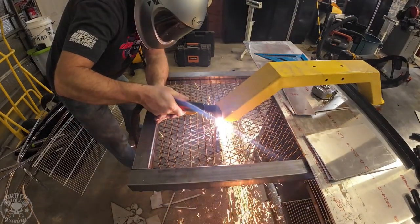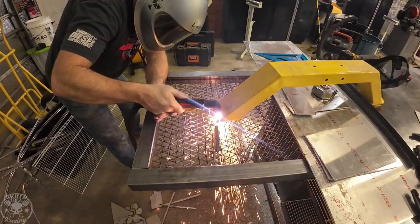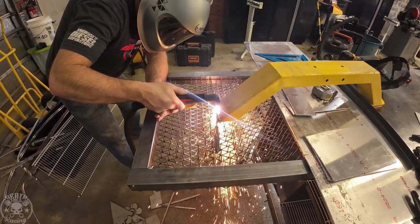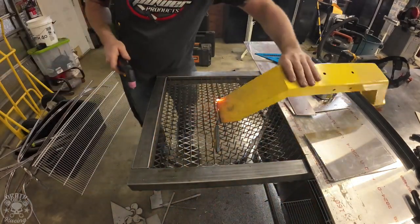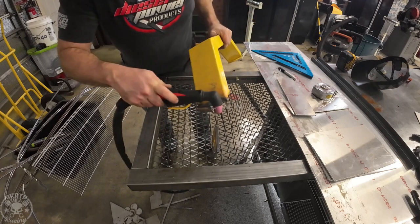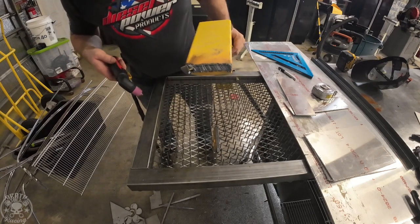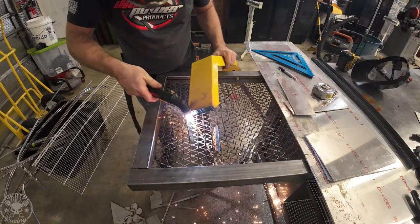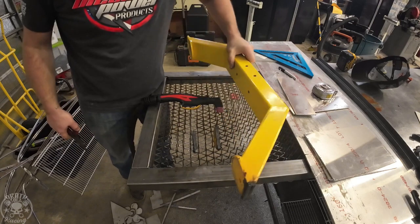Now we're going to cut through a 3/8" plate on top of about an 1/8" wall rectangular tube, powder-coated on both sides. I'm going to cut right through the weld, the plate, and the tube all simultaneously and see if it can do it. This is where the pilot arc is a very handy feature. That worked pretty good — we were actually going through two walls: the tubing, the weld, the powder coating, and a 3/8" piece of plate. So that's not too bad.